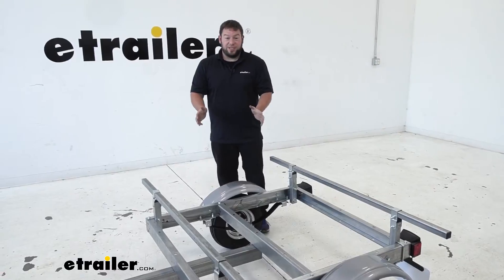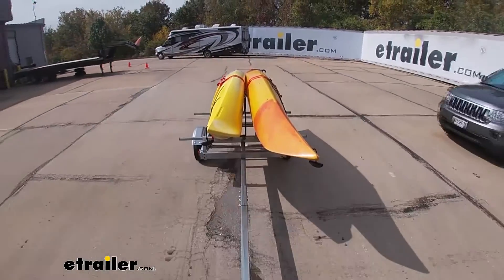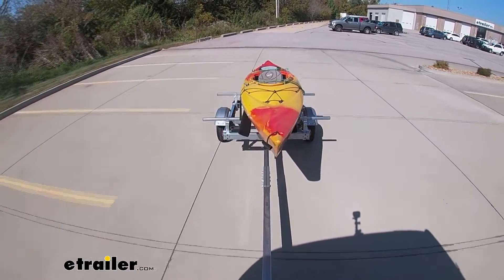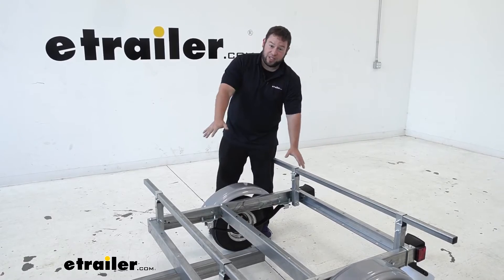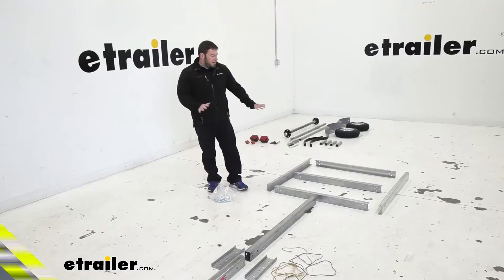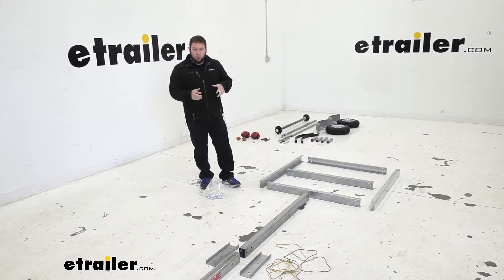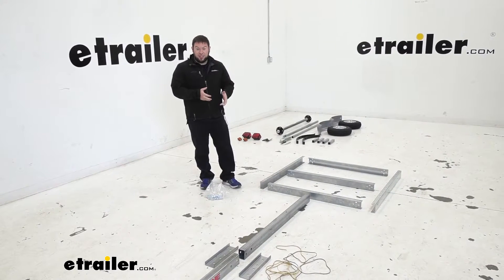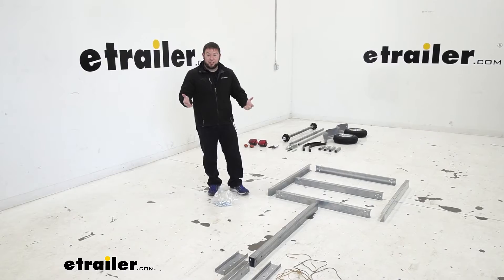Whichever way you want to haul your boat, this trailer is capable of it. It comes in a bunch of different kits — J-style, V-style, post-style kayak carriers, and it also has bunks you can put on to haul your boat that way. Each trailer has the same base; you're just going to have different accessories added on top. Let's check out the assembly we did earlier in the day. Everything is laid out and each hardware bag is labeled for different groups, so the instructions tell you which bag to use for each section of steps.